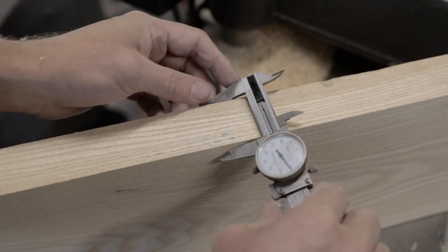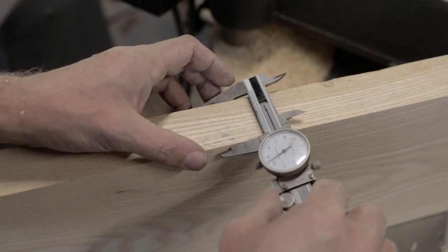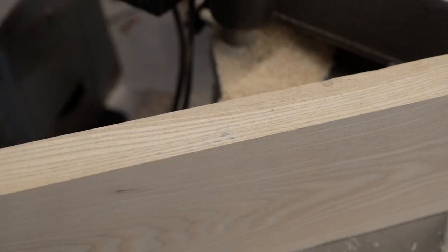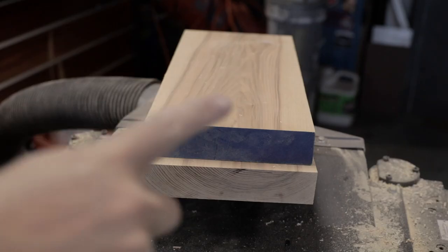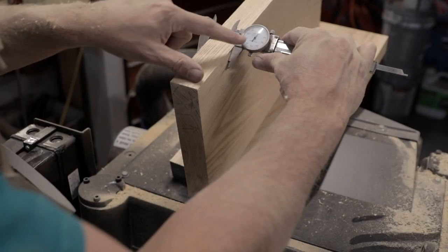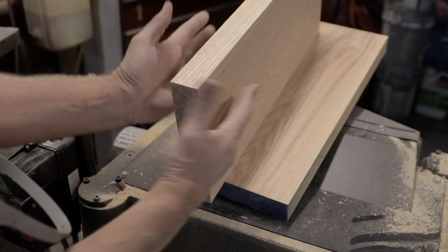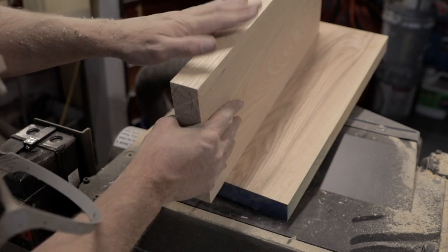We've got our four body sides right at just below 1,750 thousandths - 1,745 thousandths, which is inch and three-quarters minus five thousandths, about a little bit thicker than a piece of paper. The finish will take up some of that and sanding will bring it down a little more. We'll set aside our standard Telecaster pieces and thickness the custom build pieces down another quarter inch - they're coming in at inch and a half plus five thousandths, which leaves a little room for sanding and error.